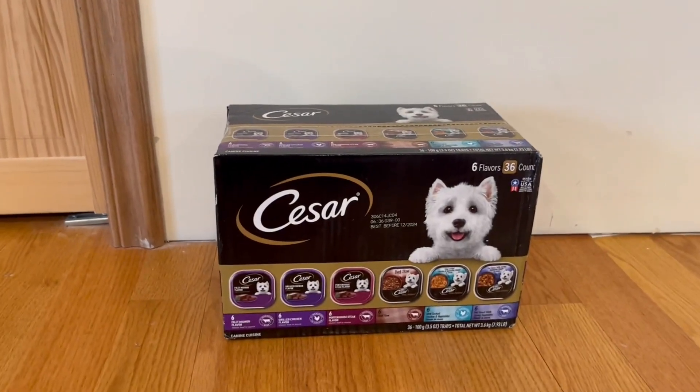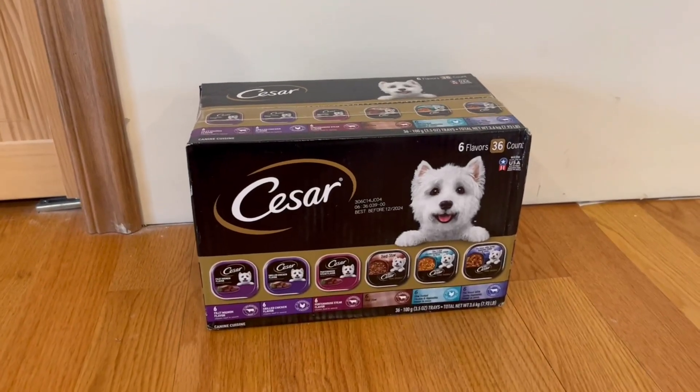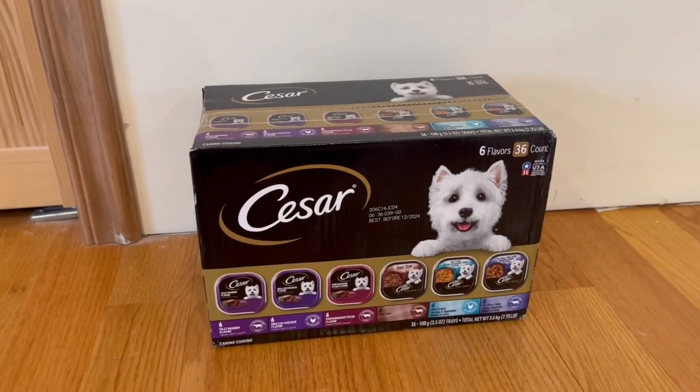In this video, I'm actually going to go around the box and I'm going to open it up and I'll show you guys what's inside.